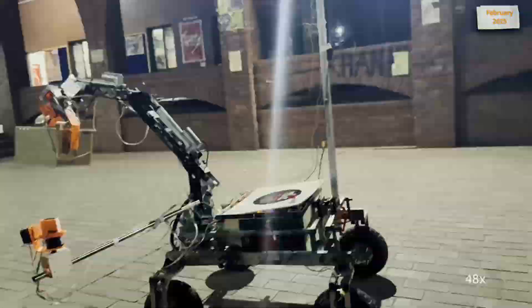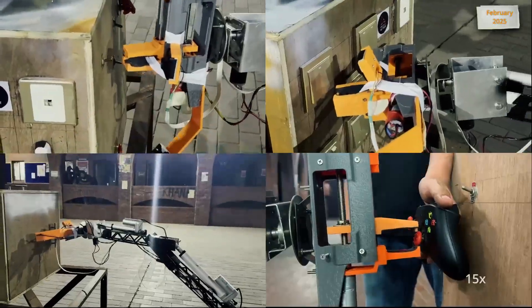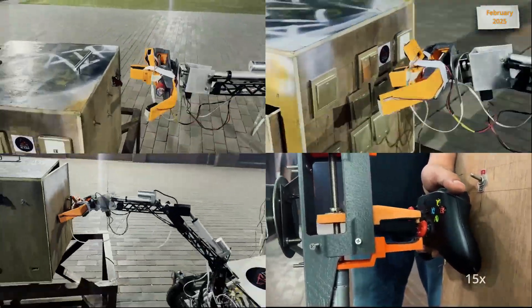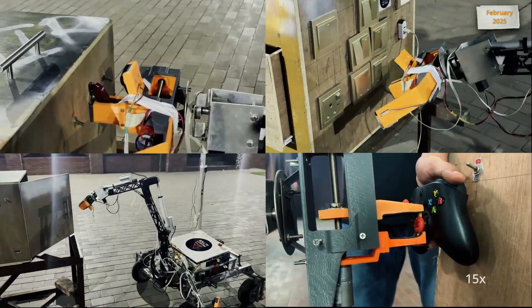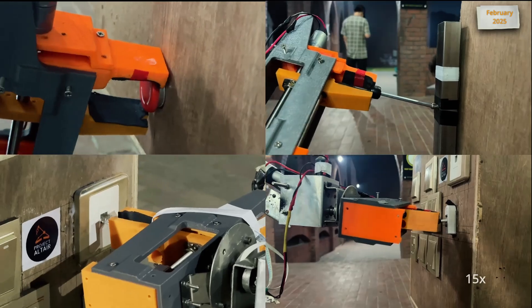It can open a container, pick up a test tube, place it in the container, place the container on a tight-fitted box, and close it. With precise speed control, the Rover can manually flip switches, push buttons, open a hinged panel, operate a joystick, turn knobs, insert an ethernet port, and plug in and out a USB.